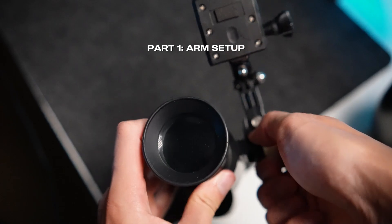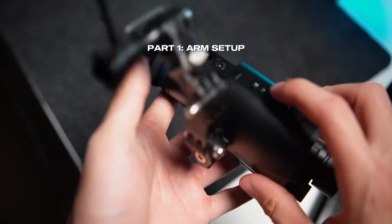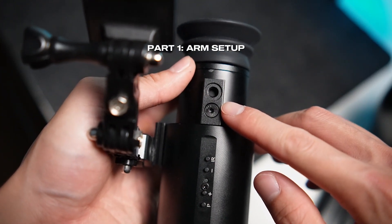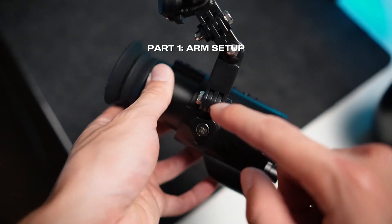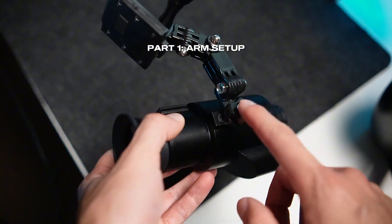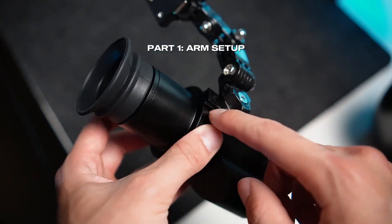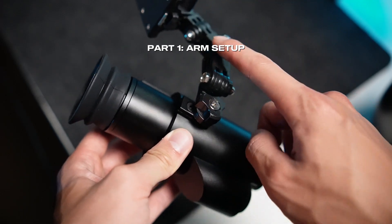It is important to be clear that this mount right here originally looks the same as basically this one here. The issue and complaint that we get from a lot of customers is that when they try to mount this screw onto the side mount, it doesn't fit properly. The reason this happens is because we actually send it out to you ready for the J-arm rather than this arm.